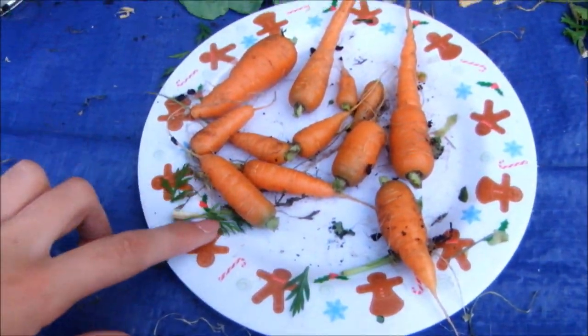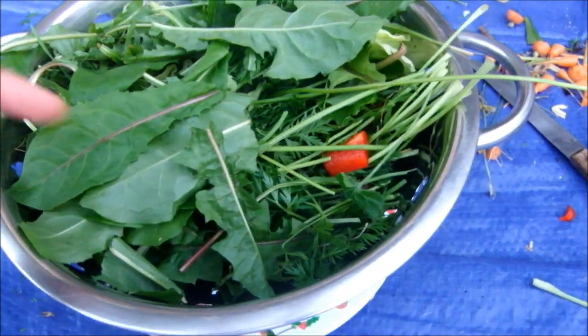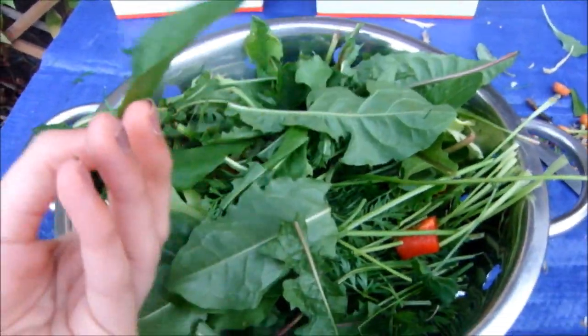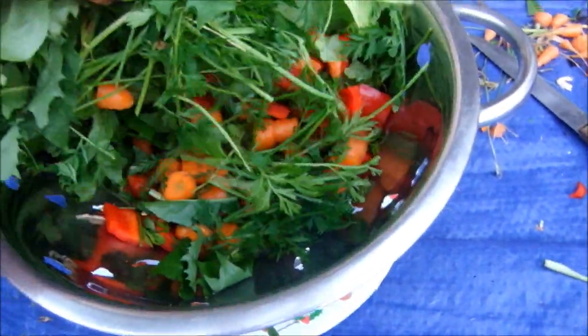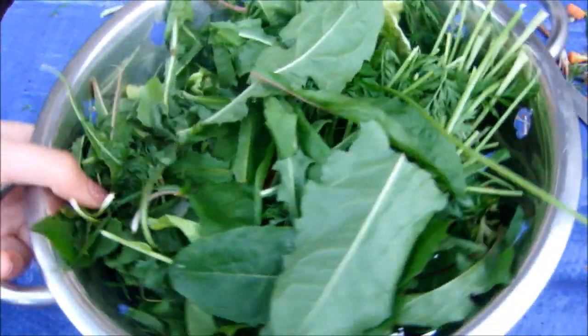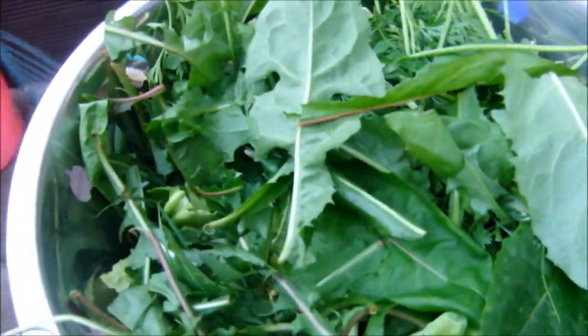This does look like loads and loads of vegetables but as you've seen, most of it was actually carrot tops and dandelion leaves. You can just do a little bit of lettuce, a little bit of pepper, and then just a little bit of carrot. It's mainly greens but the piggies and bunnies are going to love this. I'm just going to wash it now.